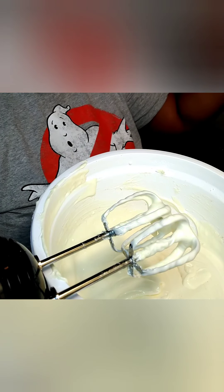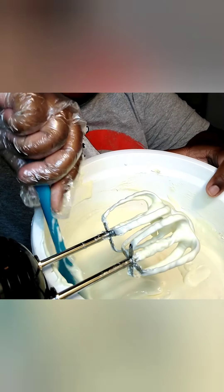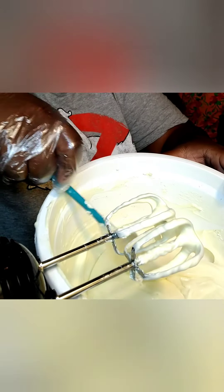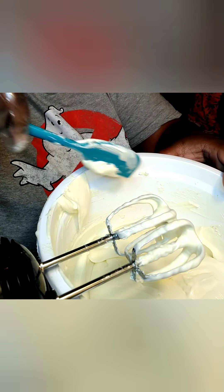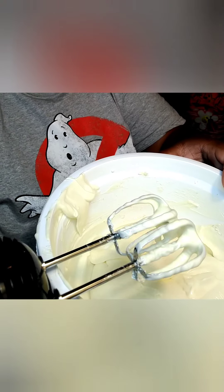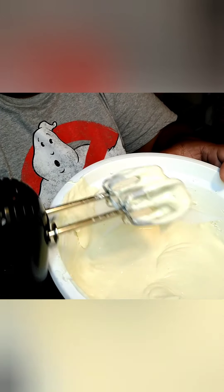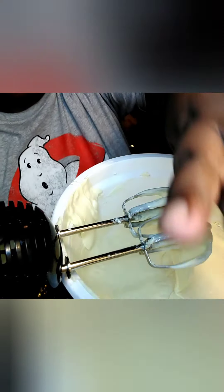Stay tuned, guys. You want it to look almost silky, and then you want to scrape down your sides to make sure that everything is fully incorporated, and then you're gonna blend a little bit more.